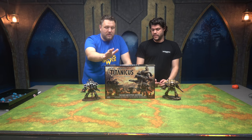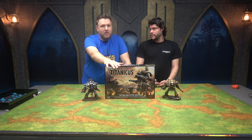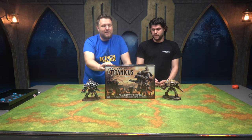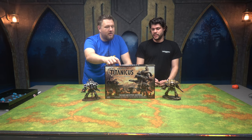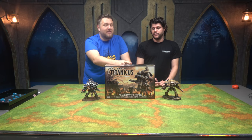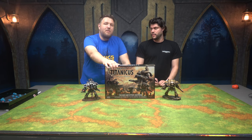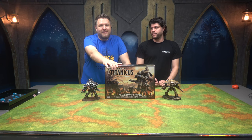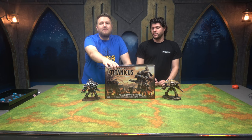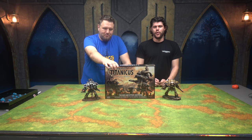We do know that the rules for Warhounds and Reaver Titans are already in this box, so we know they're coming. This is called Adeptus Titanicus — people say Titanicus, but it's actually Adeptus Titanicus — which means there might be a non-Adeptus version. It says the Horus Heresy, so this is all old school. Some people are upset they can't find Bio-Titans versus these guys, but if you buy this, they will make it.